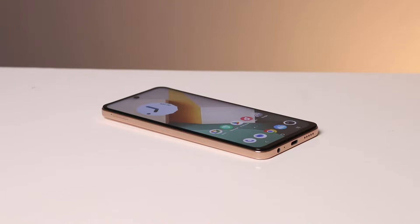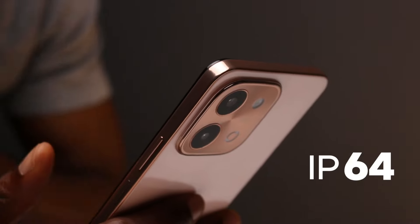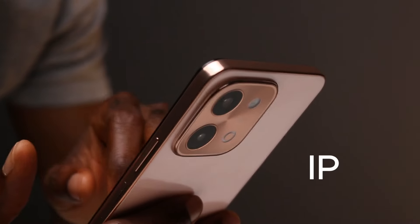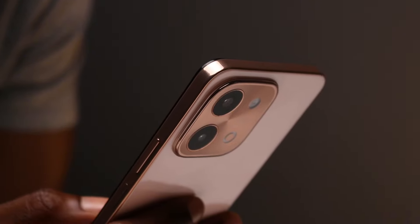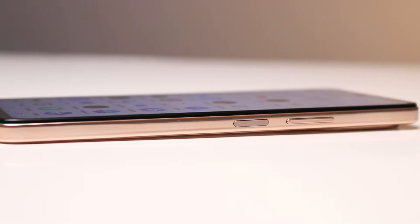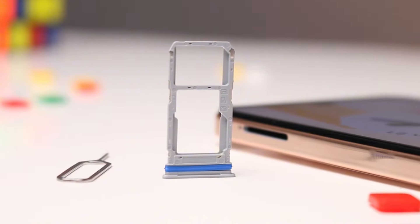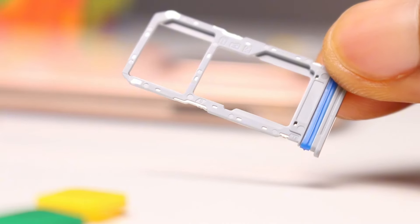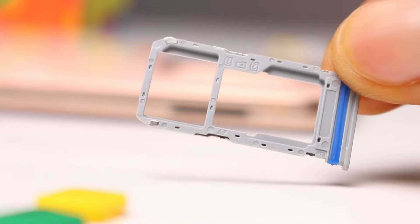Talking of the build, there's a plastic frame in between that has a metallic glossy finish matching the color. You get an IP64 rating for added dust resistance — the 6 denotes dust resistance, while the 4 denotes basic splash resistance. For buttons and ports, the volume rocker and power button are on the right side of the device, while the left side has the dual nano SIM card tray. It's a hybrid SIM slot, meaning you can use one SIM with a microSD card or two SIMs without an SD card.